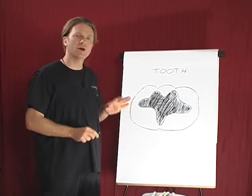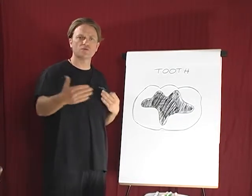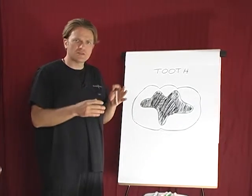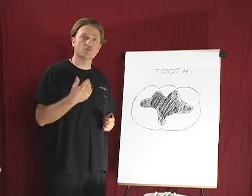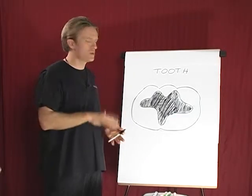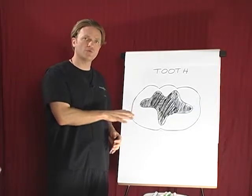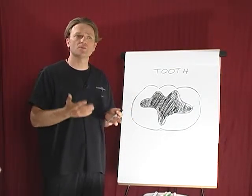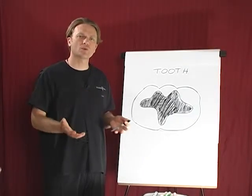We follow the Huggins protocol when it comes to removing mercury. Dr. Hal Huggins, over the course of his life, finessed and changed his process based on what he was reviewing with patients' blood chemistry to know what was most effective. Some of the components of the Huggins protocol include using intravenous vitamin C the day we remove mercury and also the following day. It's an immune booster and it helps lessen the negative impacts of having mercury removed.